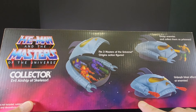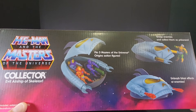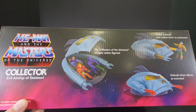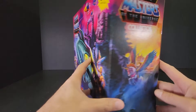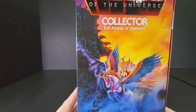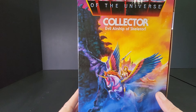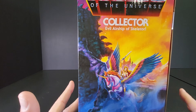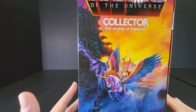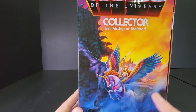The play features include: fits three Masters of the Universe Origins action figures, grasp enemies and collect them as prisoners, and unleash blast effects at enemies. On the side we have She-Ra and Swift Wind, and hopefully this will be released because the Origins line really never did anything with She-Ra and the Princess of Power line other than just the She-Ra figure, so hopefully that'll be coming out.